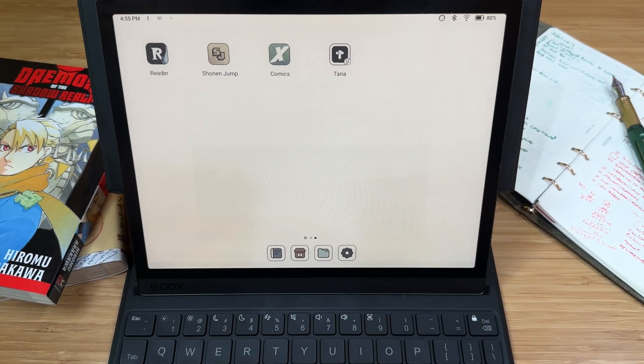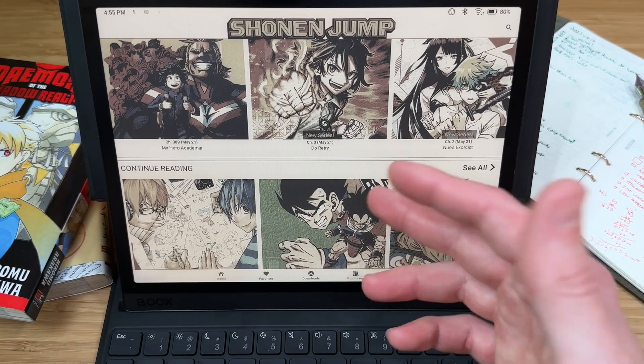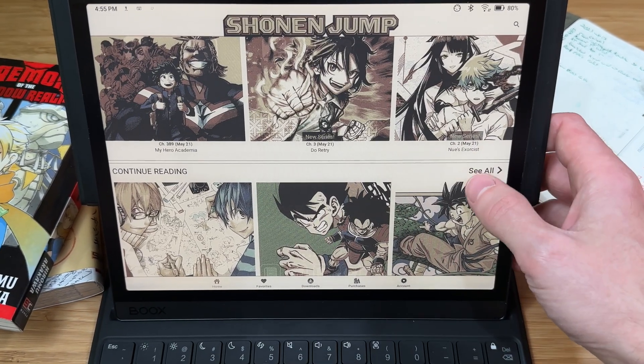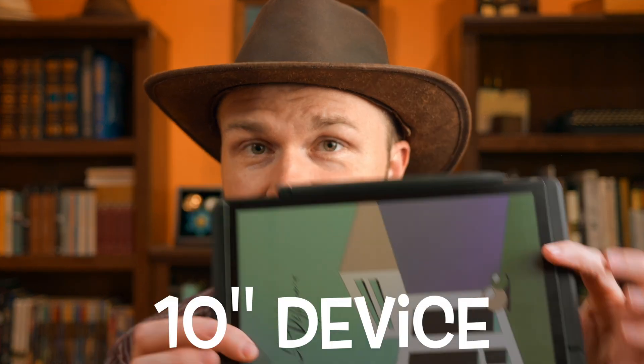So I wanted to try reading manga and other comics on an e-ink screen, and if some of the manga I read doesn't come from the Kindle app, I need something where I could install any app from the Google Play Store. The fact that this is color is just an extra benefit. Now, most of the manga I read is black and white, but occasionally there's a color graphic and I'd want to see it in full color. For both of these use cases, I knew going into it that I would prefer a device closer to the iPad mini size — that 7-inch size seems to be the sweet spot for me for reading. I was willing to ignore that and get the larger 10-inch device because of this last use case.